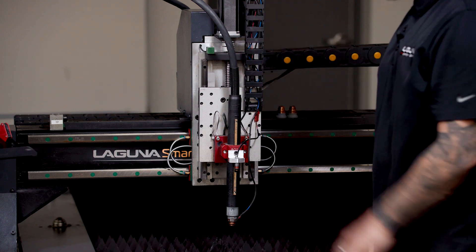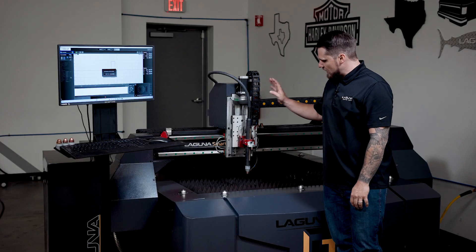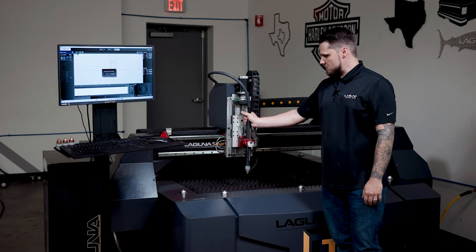You simply put it back, clear the alarm, and you're back to cutting — and that's a key feature that comes standard on this unit.